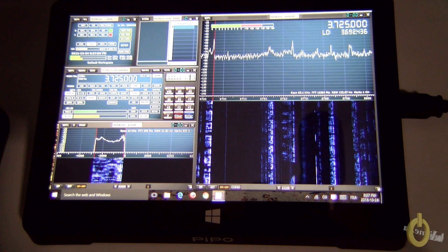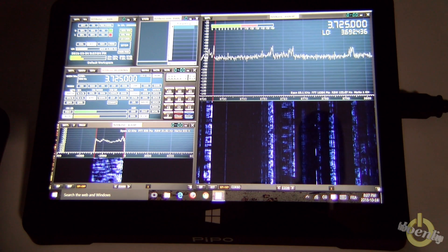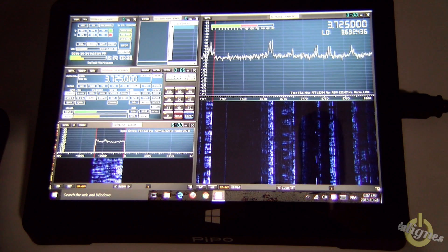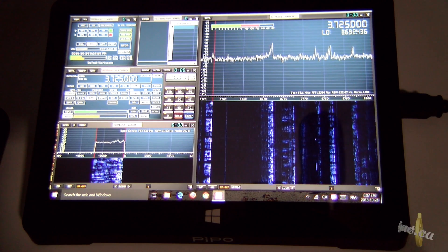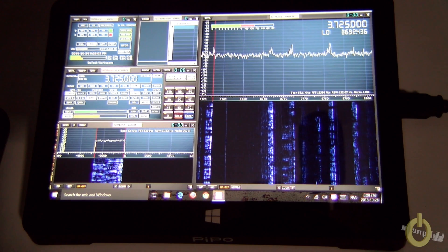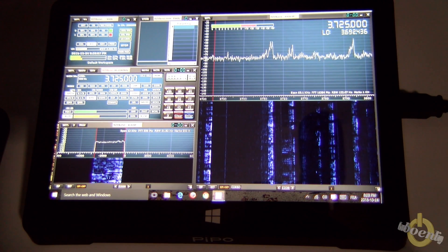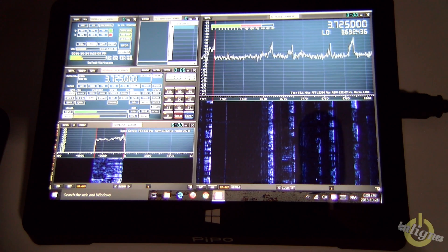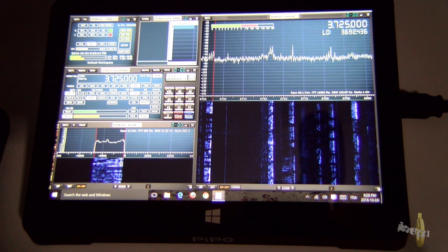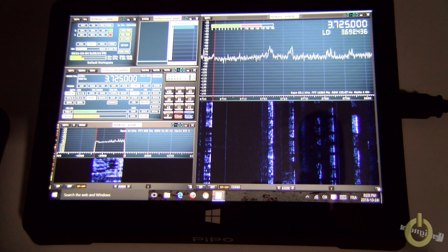Let's try it out and see if this little box can run the SDR play with SDR UNO. You can see the Pippo X9 running SDR UNO with the SDR play. The sound is muted right now, but what I want to show you is that the Pippo X9 can run SDR UNO with the SDR play. However, you need to be careful.